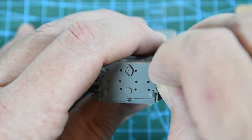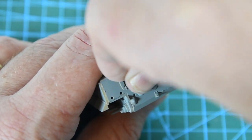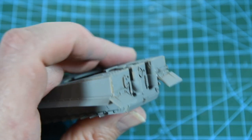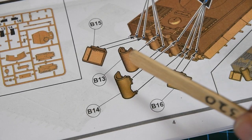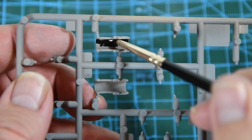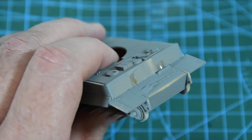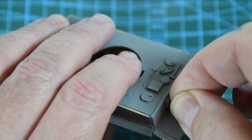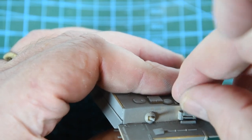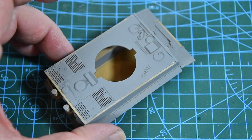We can start adding some of the extra bits and pieces, including the two exhaust stacks at the rear of the hull as well as some of the protective armour plates that cover the rear of the tracks. The instructions say to add the exhaust covers next, but I'm going to do that later — first I'll paint the insides of them black while they're still on the sprue. On the front of the tank I add the machine gun and the driver's armoured window. That's the body of the tank pretty much finished, so we'll leave it for at least an hour to set solidly.